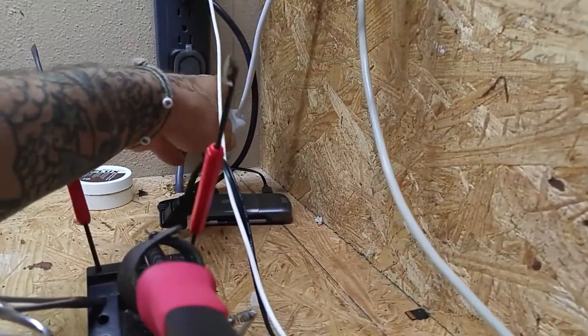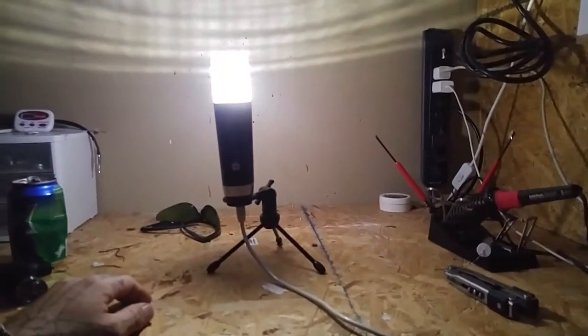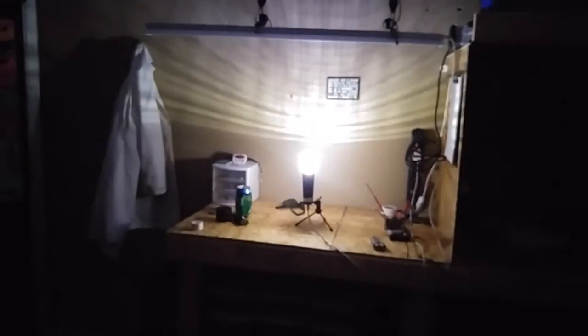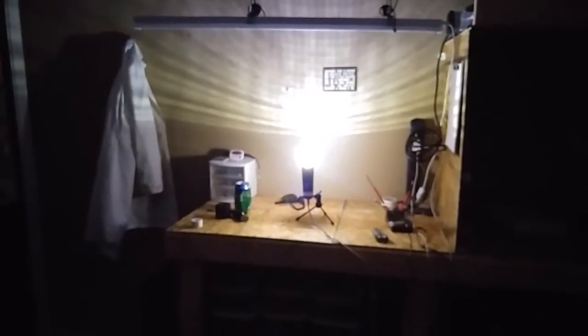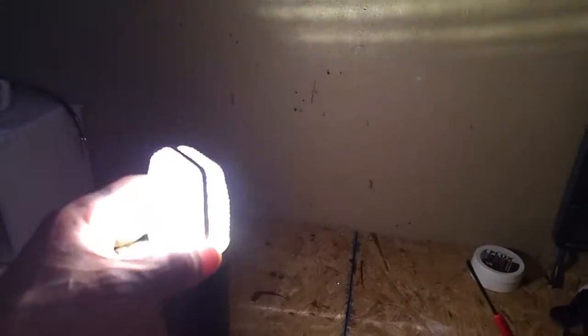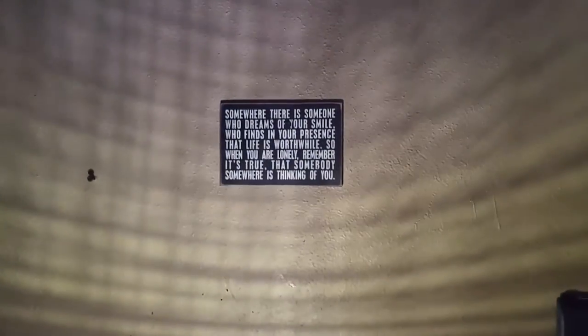I'm going to go ahead and black out this room. Now we'll turn her on here, and there you go. It's actually pretty damn bright. You can see how much of this room it lights up — it lights up the desk just fine without being overpowering, and the grill kind of diffuses it a little bit. It puts this cool little pattern on the wall, which I like.